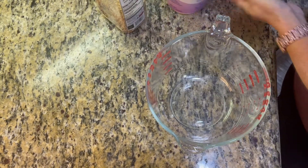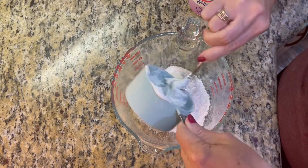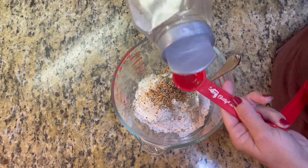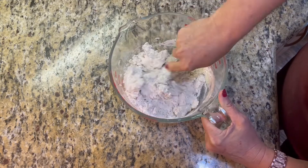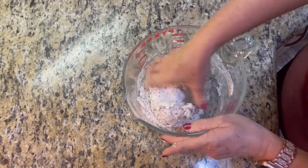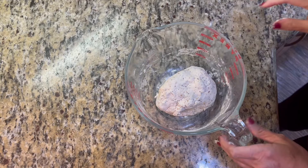I'll throw it in the freezer while I make the rest of the dough. I'm using self-rising flour, Fage 0% fat Greek yogurt, and everything but the bagel seasoning. The first step is one cup of flour and one cup of yogurt — mix that together — and then two heaping tablespoons of the everything but the bagel seasoning. It really gives it that bagel vibe. Mix it first with a spoon, then get your hands in there to form a nice dough.